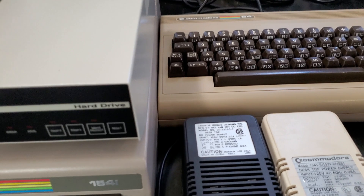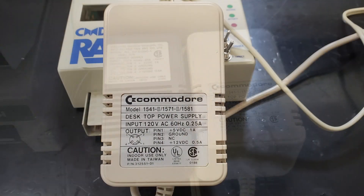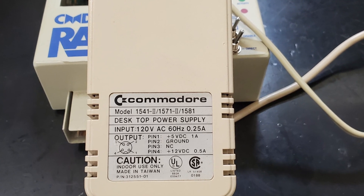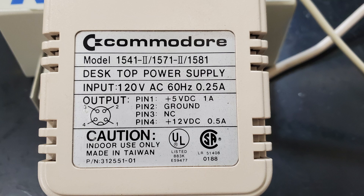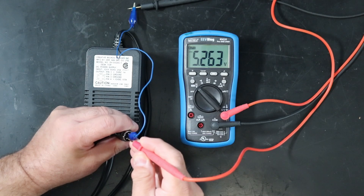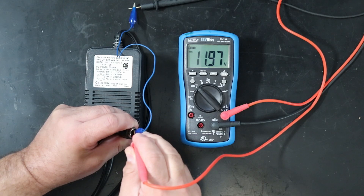Before I power it up for the first time, I really need to check the power supplies. This uses the exact same pinout as a 1541.2 or 1581 drive, although some Commodore external floppy power supplies don't provide the necessary one amp on the five volt rail. This looks great — the specified output is actually 5.2 volts, so we're spot on, and the 12 volt looks good too.